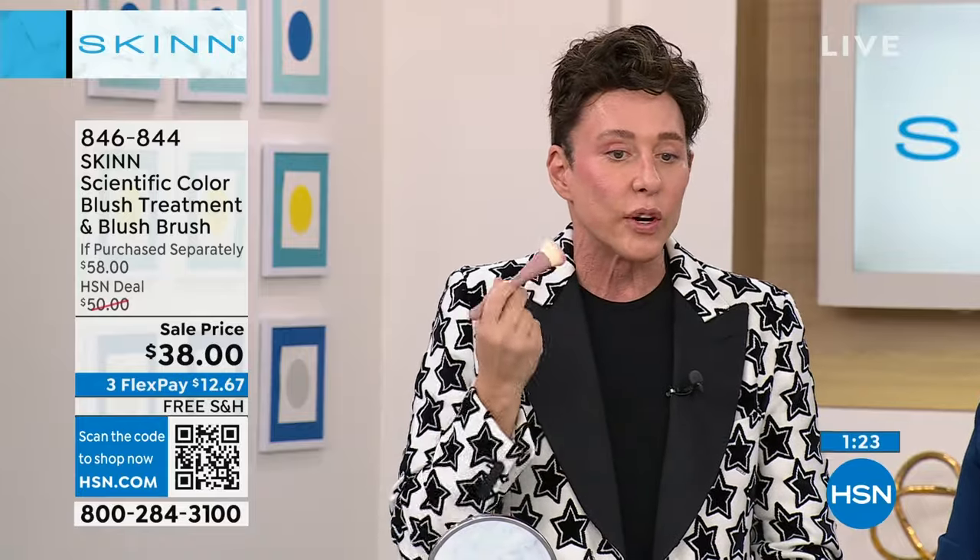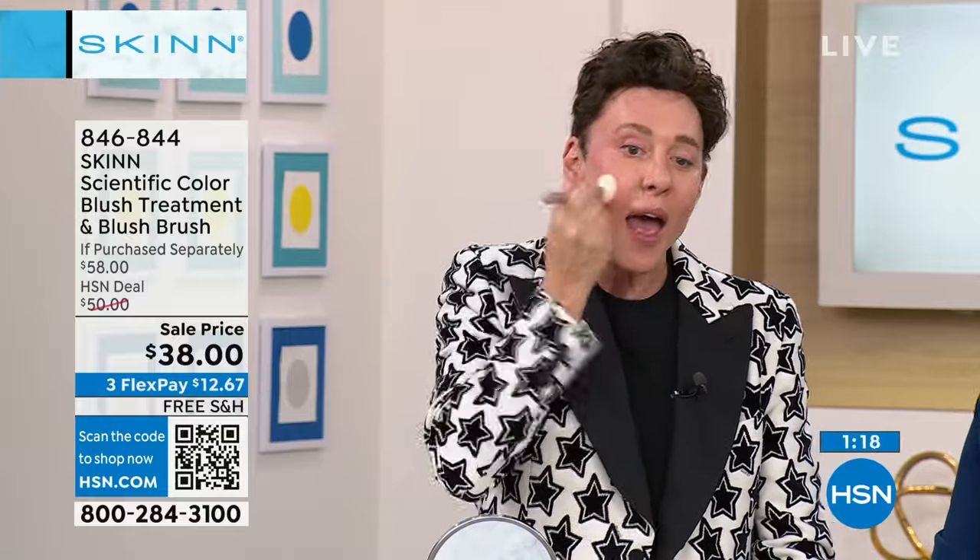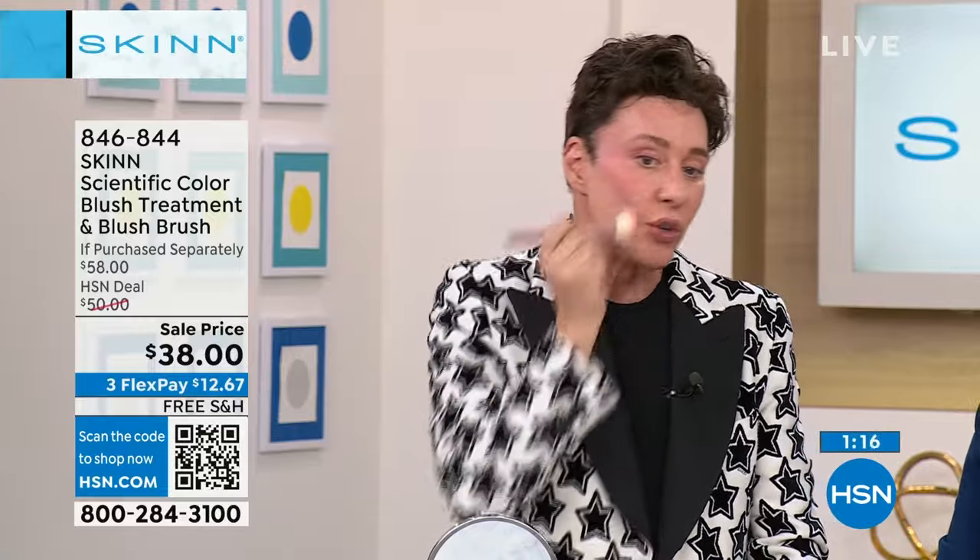Blush is no longer the 80s where you go and do that lightning bolt. What you're gonna do is put it higher, just like so, higher under the cheek — you do a drape effect.